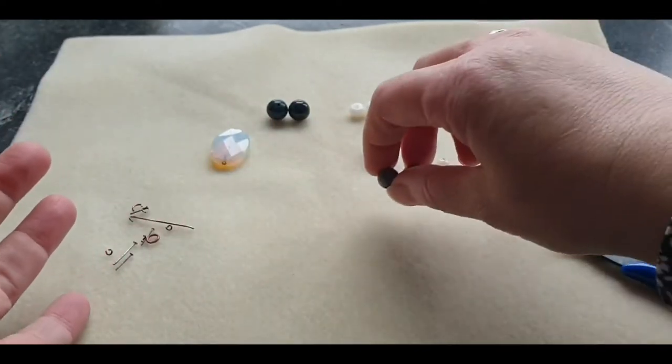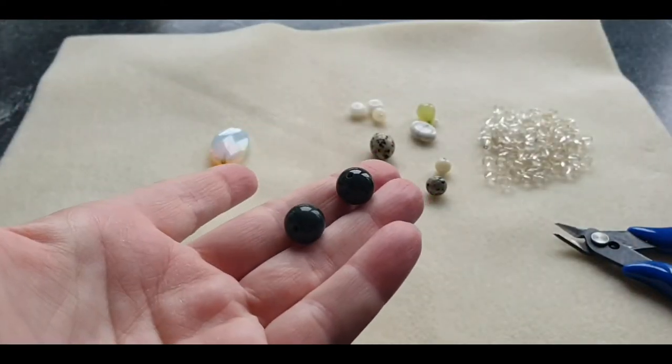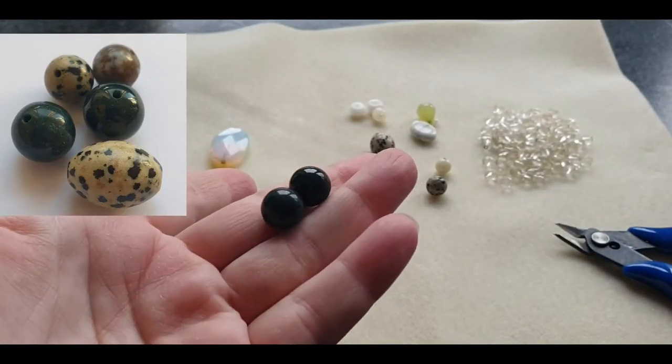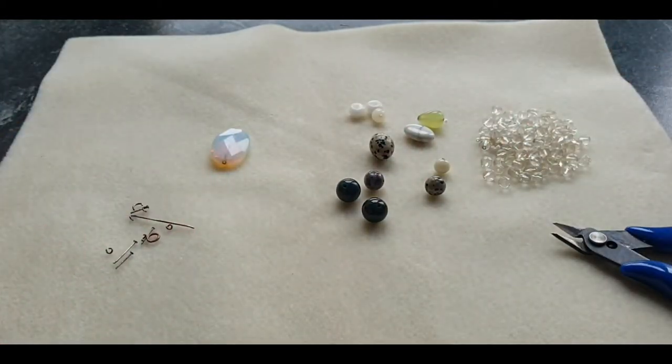They are glass as well. And then there's two glass black beads, which I think are around 14mm, which is nice. And obviously the green and the little bits and pieces there.